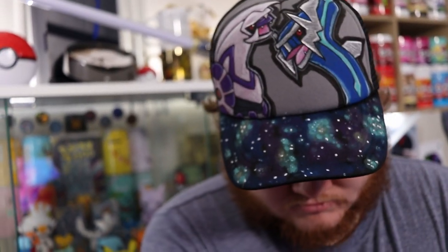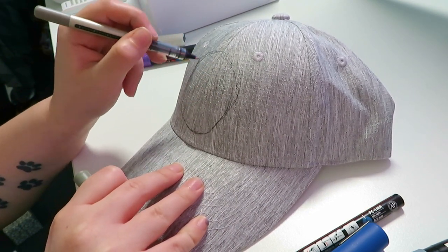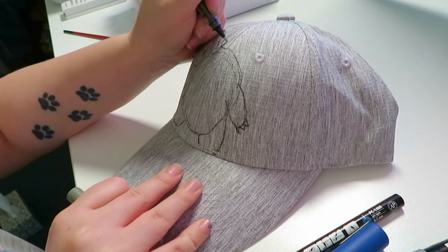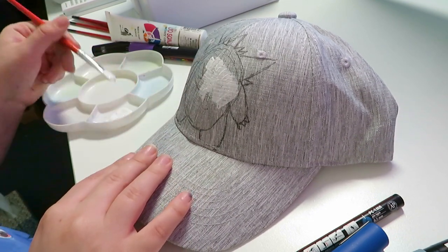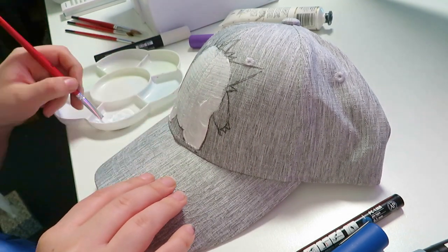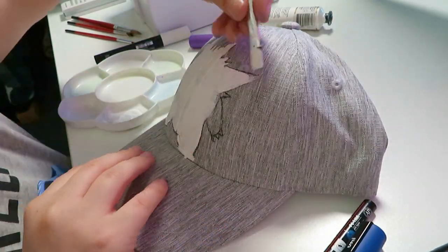Here's my handsome boyfriend Jesse modeling the cap and I think it looks pretty good. For the next cap I decided I wanted to do more Pokemon — I know, it's a lot of Pokemon, but you know me. I've decided to do some ghost type Pokemon on this cap. When I saw the grey-toned cap with all the different shades on it, I thought it would look really cool with some purple ghost type Pokemon all over it, so I had to do it.